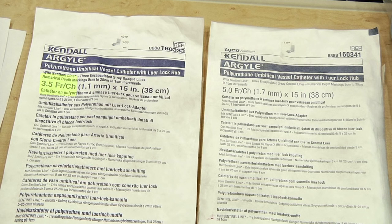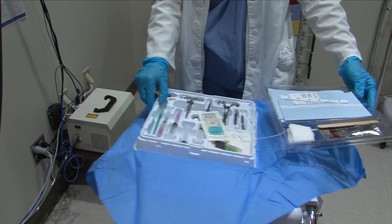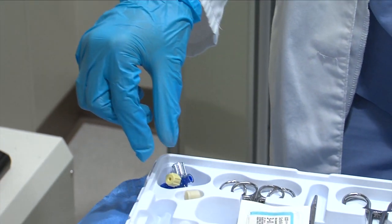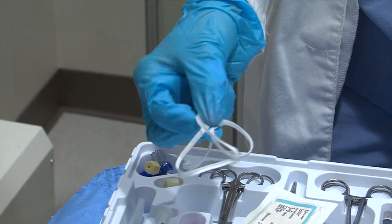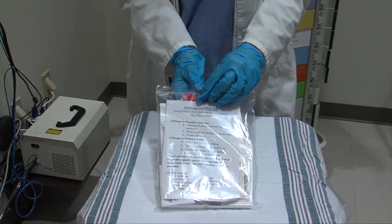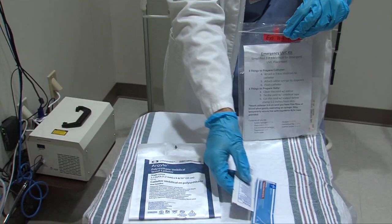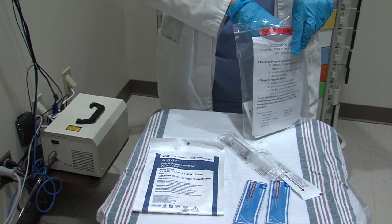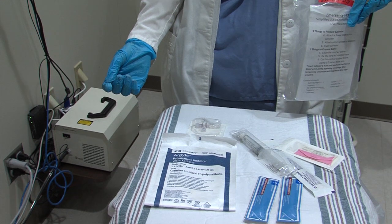The catheter can be either 3.5 French or 5 French. The UVC tray will generally have all the other equipment you will need to place the emergency catheter. However, you should be familiar with the trays at your particular institution. In particular, the items you will need are the stopcock, the scalpel, the umbilical tape, and antiseptic solution or betadine. Your emergency kit would only contain the catheter, antiseptic or betadine solution, scalpel, flush, umbilical tape, and stopcock. Be aware of what your physicians, nurse practitioners, or nurses prefer to use.